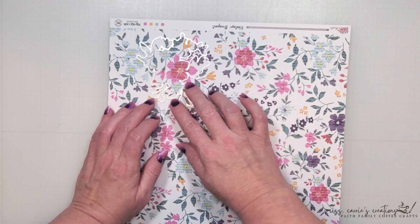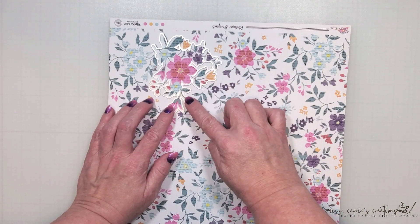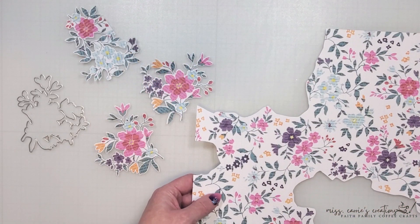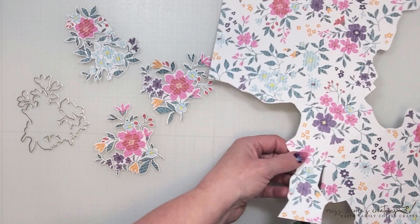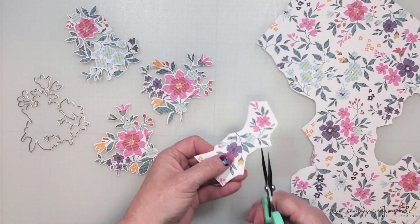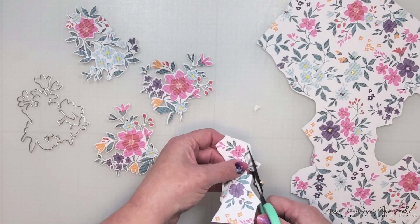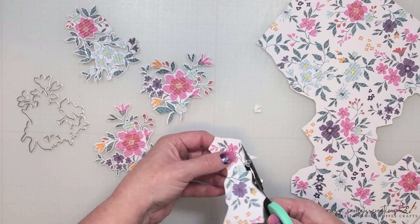All you have to do is find that design on the pattern paper, match the die up with the florals, cut around this piece, and then run it through your die cut machine to cut this image out. Now since I've already started cutting apart this pattern paper and I don't want to waste any of it, I'm going to fussy cut out a few more florals so that I can create some layers behind my photo. I am cutting these out with a white edge around them. Not only does that make the fussy cutting a lot easier but it also matches the larger piece that I cut out with the die.